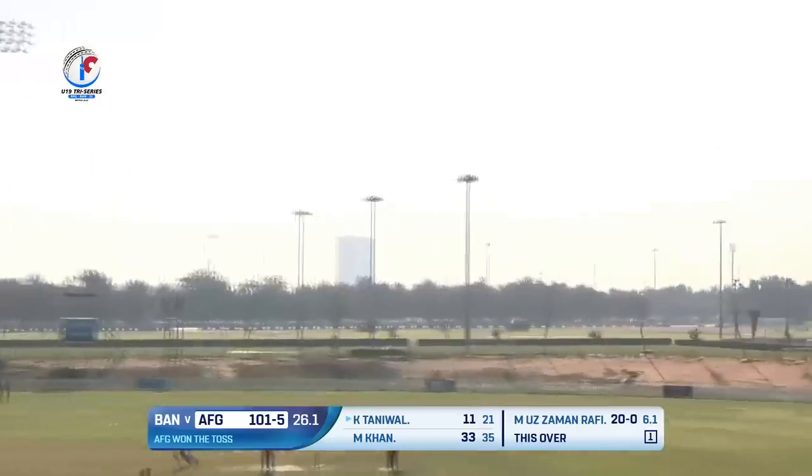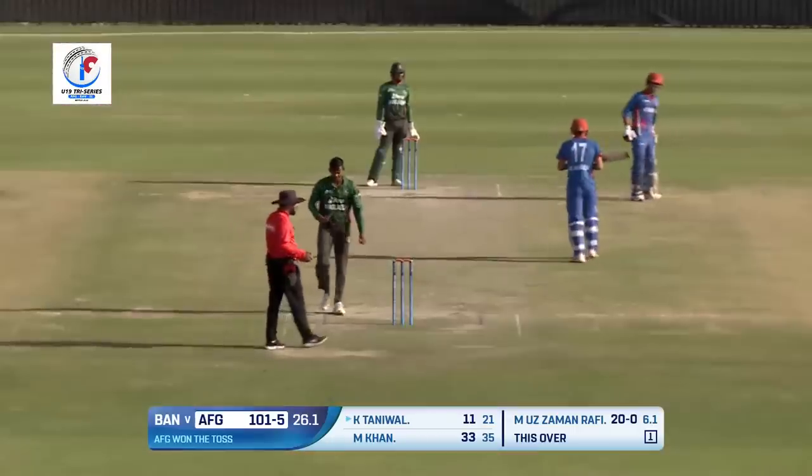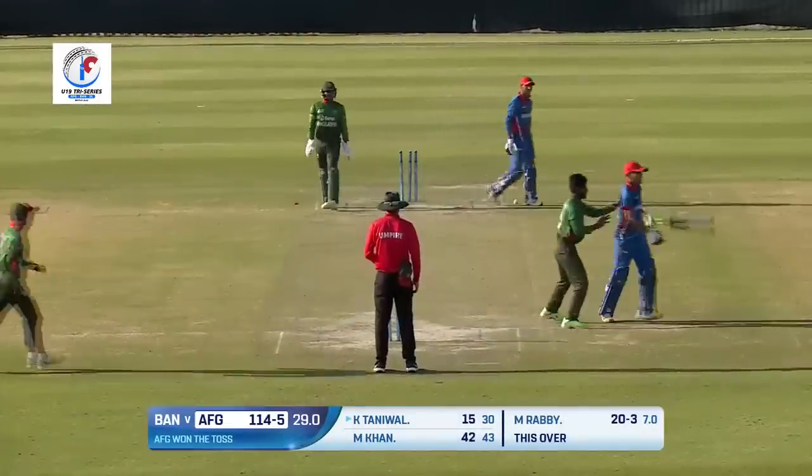Once again a short delivery and that's been pulled, and pulled well — a couple of bounces. Rubby to continue — oh, he's bowled! Chopped it on!